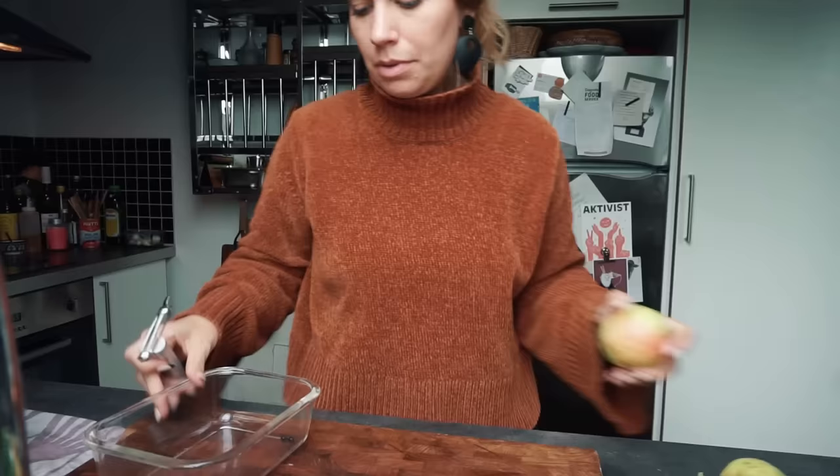Next up, we're getting started on the apple. We're making an apple sauce - super, super easy to do. Basically what we're gonna do is peel our apples, chop them, add them to a pot with a little bit of water, a little bit of sugar, and a little bit of vanilla. We're gonna let that simmer for a hot second, take it off the stove, and process it.